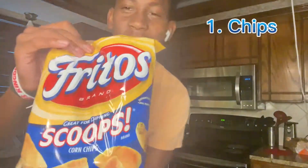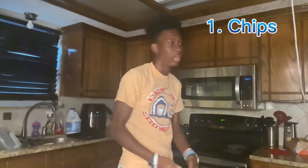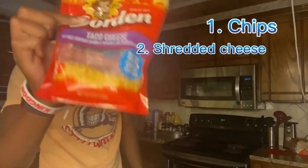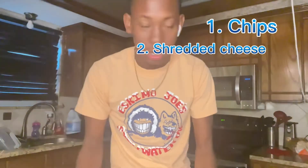First, you need some chips — like Fritos. Little Fritos, they give me that school vibe. Set those to the side. Then we're gonna grab some shredded cheese from the fridge. Set that aside, and then next you want to go to your pantry.